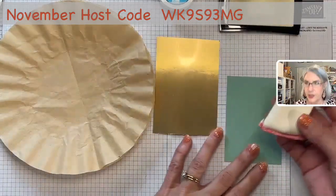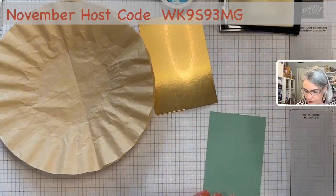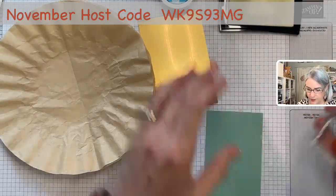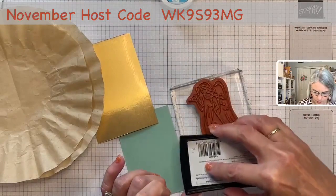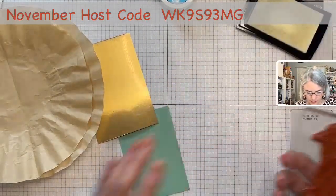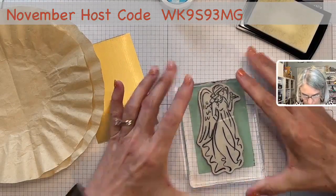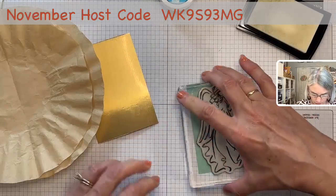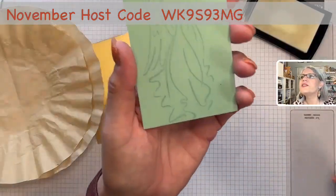We're going to put some embossing buddy powder on here to get the static off, then get our stamp. I'm using this beautiful angel here. We're going to stamp her up — careful to keep her positioned. Hold her down for a second and let that VersaMark get into the cardstock, then pop it off. You can see that VersaMark beautifully — it's a sticky ink.